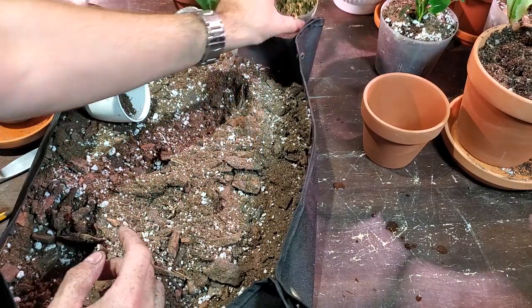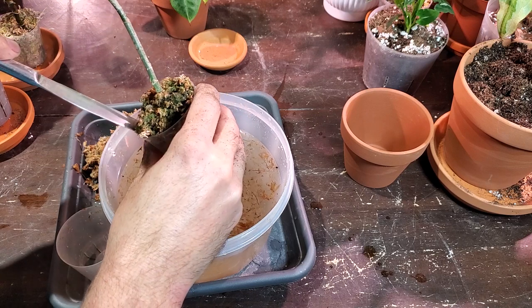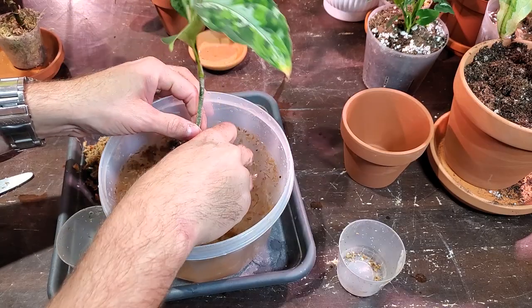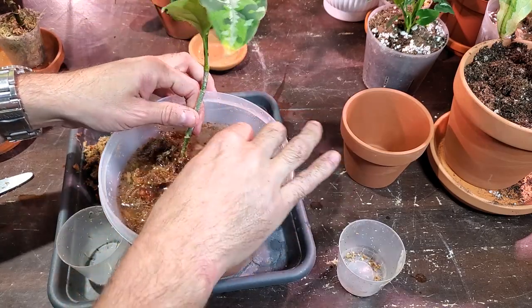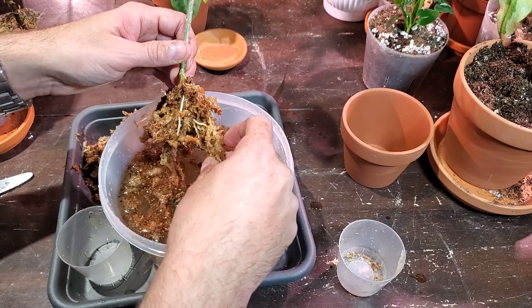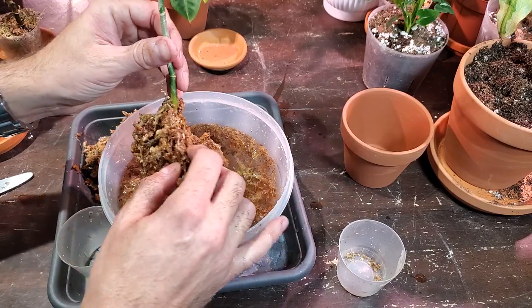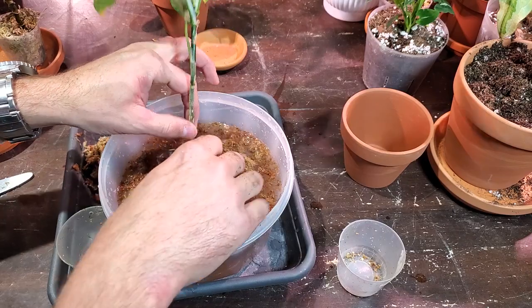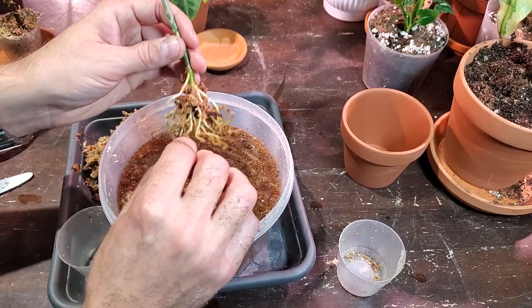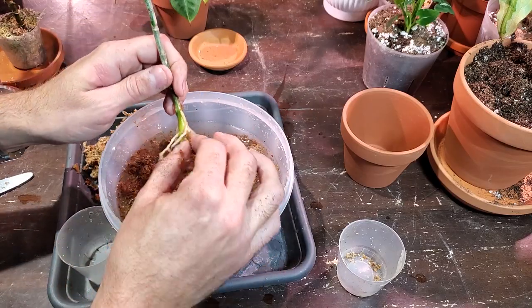We'll start with the Pictum Tricolor next - I'm going to do the exact same thing. Give it a little squeeze. Oh, this makes me so nervous - this is my wish list plant, I don't want it to get damaged. Okay, so this one's coming apart much easier - all the moss is literally just falling off, which makes me happy. These roots look super awesome, they are definitely thicker roots compared to the Frosted Heart. And it's not as compact, so this might be a much easier process than the first one.